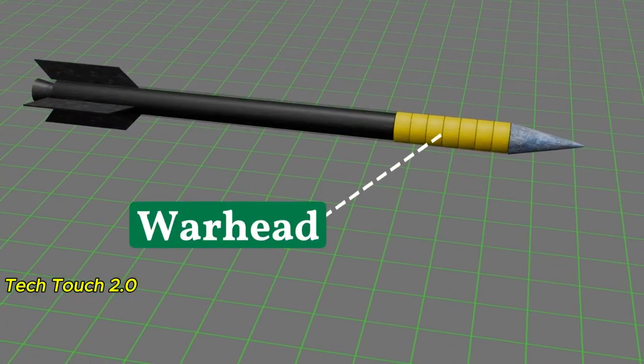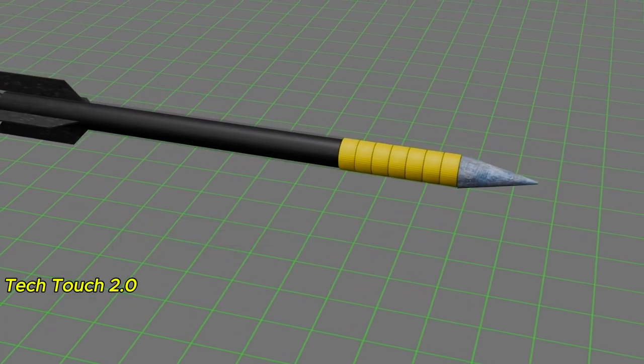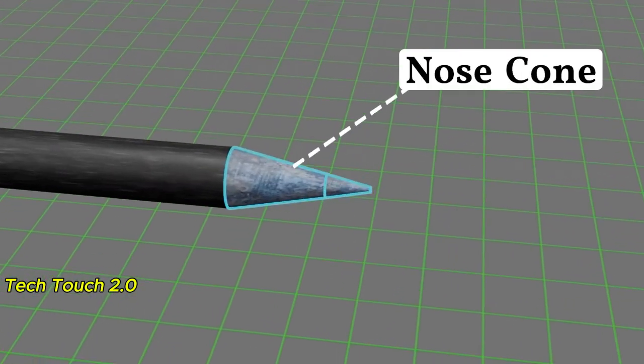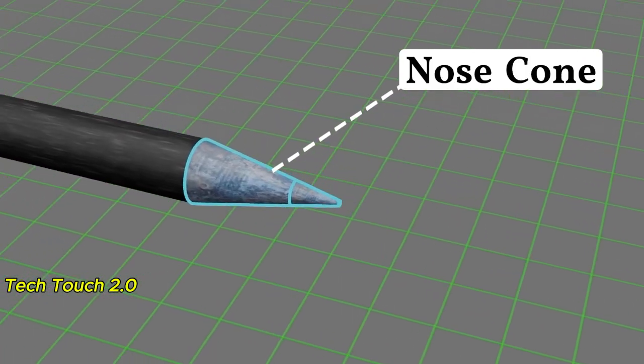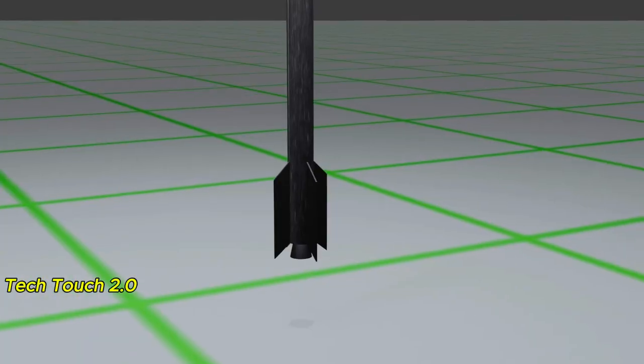This is the warhead or explosive. The Al-Qassam could carry about 3 to 10 kilograms or a little more of explosive. This is the nose cone. Its job is to help push the rocket forward by breaking through the air, and it also has another important function related to detonation.